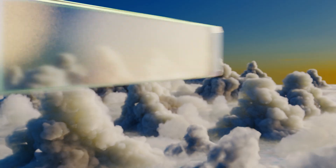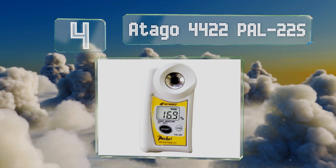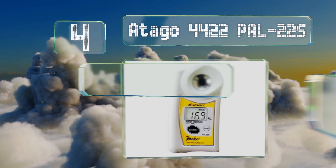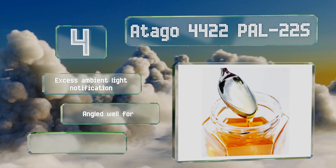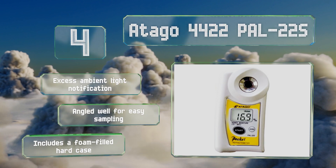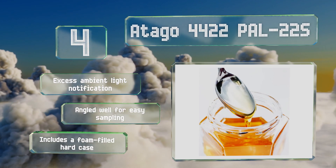At number 4, if you're a commercial apiculturist, the lab-quality Otago 4422 Power 22S is a smart choice. It can tell you exactly how much moisture is in your honey, as long as it falls within a 12 to 30 percent range, and with an accuracy of plus or minus 0.2 percent. It features an excess ambient light notification and is angled well for easy sampling. It comes with a foam-filled hard case.